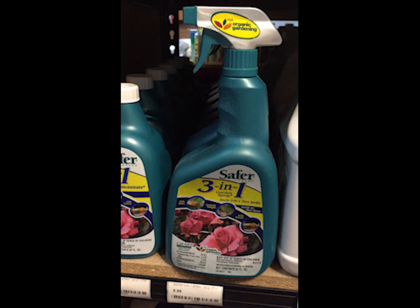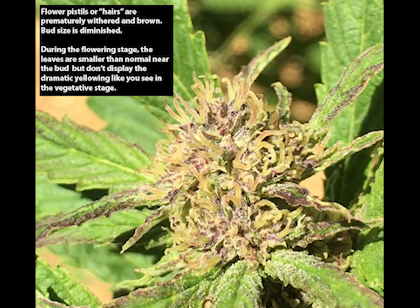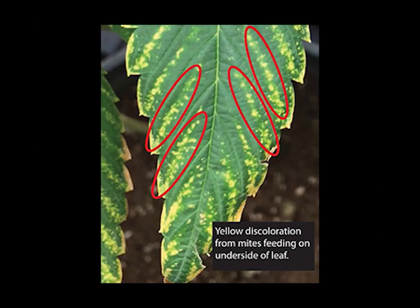Sulfur is just one tool of many that you have to fight russet mite, and you don't even want to get to the point where you have to use it. A better approach is to develop preventative practices, such as not bringing russet-mite-infested plants into your grow operation. Quarantine your plants if you decide to bring in clones from off-farm, and check them under the microscope to see if they're mite infested.